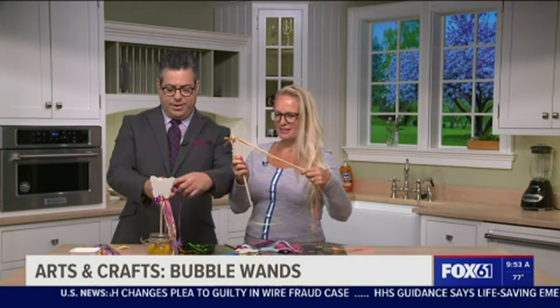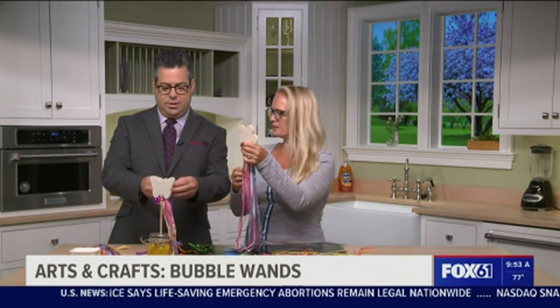This looks really cute, because I tied a whole bunch on this one, and then I put some little bells on it.